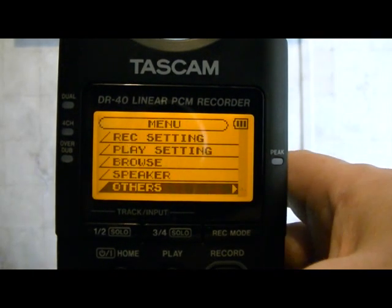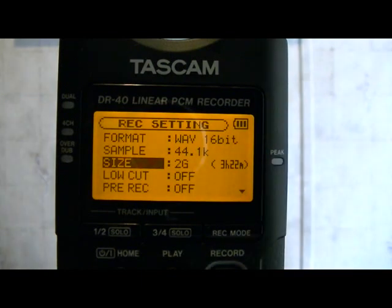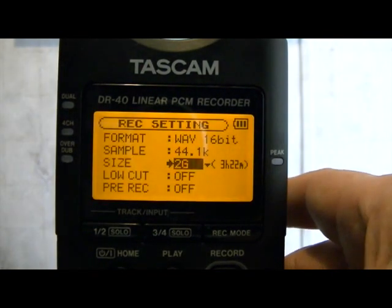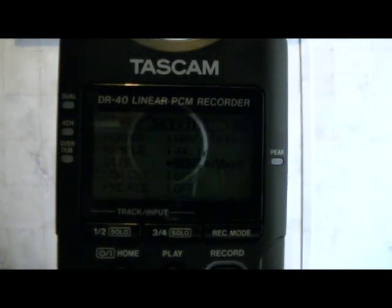Hit menu one more time and scroll up to Record Settings. Where it says size, it says 2 gigs — that's going to give you a recording time of 3 hours and 22 minutes per file. I don't like that; that's too big. When I work with my audio, I want them in smaller chunks. What I suggest is changing that — I drop mine down to about 512 megs, which gives me about 50 minutes. That's close to an hour and it's a lot less to wait for when loading up in Audacity when you want to review everything. It makes things go much more smoothly with a lot less wait time and less rendering. That's the setting I use.